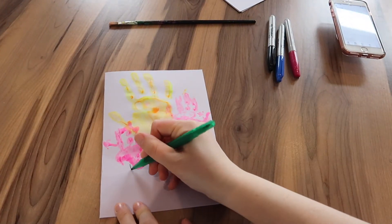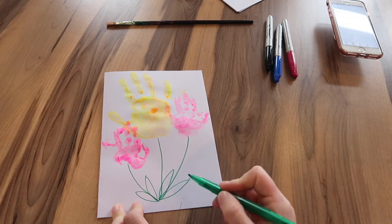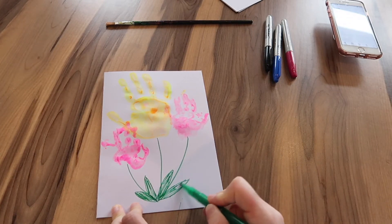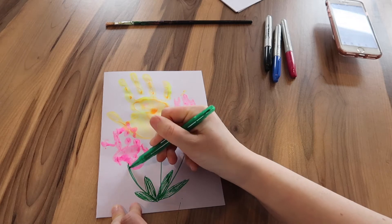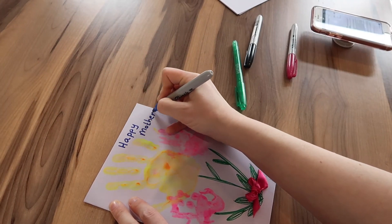The hand prints make the petals of the flower, and then I took a green pen and drew on the stalks and leaves. Depending on how old your child is, they might want to do it themselves — Elle wanted me to do it. Then I just wrote in the card 'Happy Mother's Day.' You can leave it plain or put on whatever message you like.